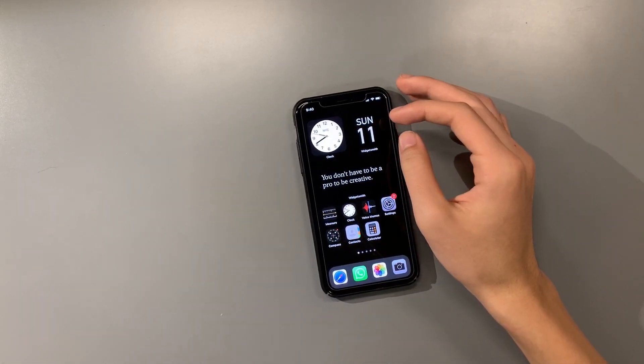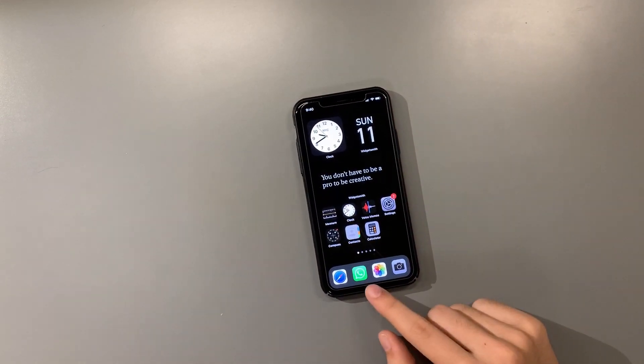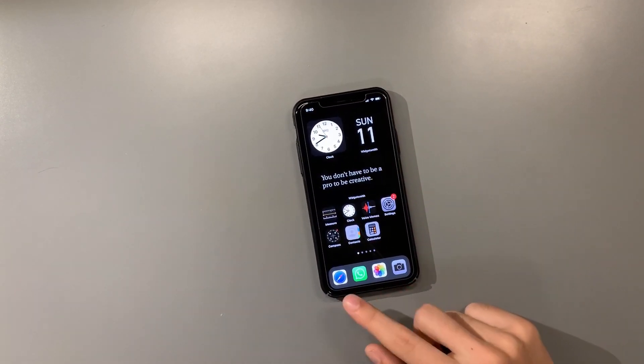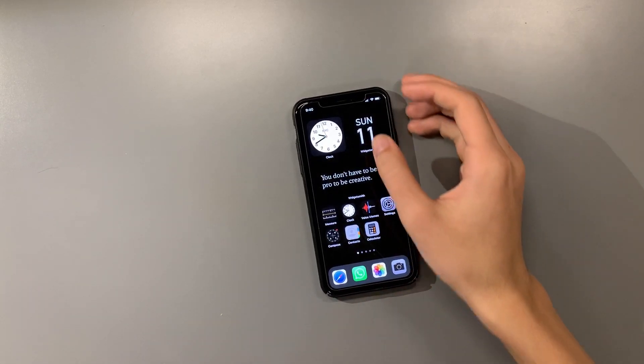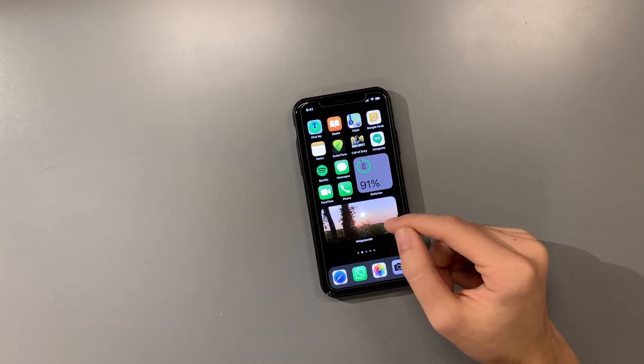We have settings, compass, measure - apps I don't really use very often - and calculator. On the dock I have WhatsApp, Photos, Camera, and Safari. These are the four apps I use a lot. On the next page I have another WidgetSmith widget for my photos.